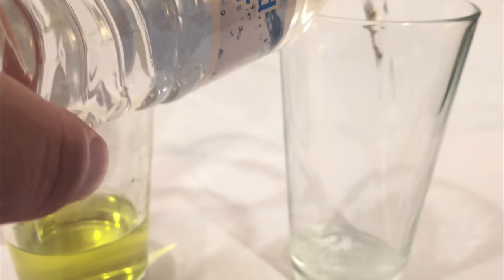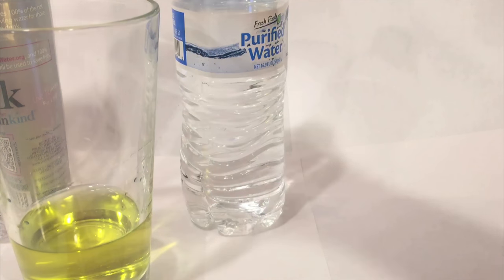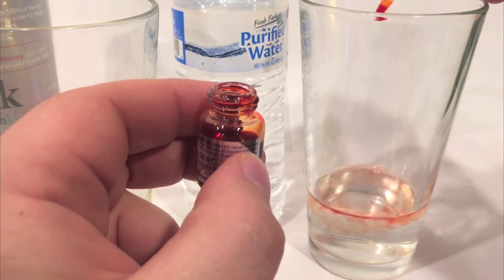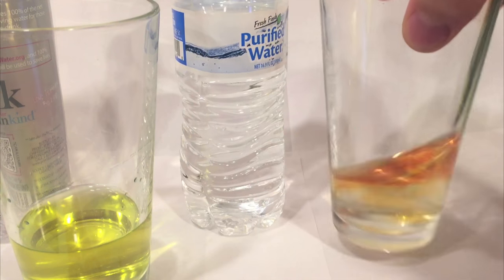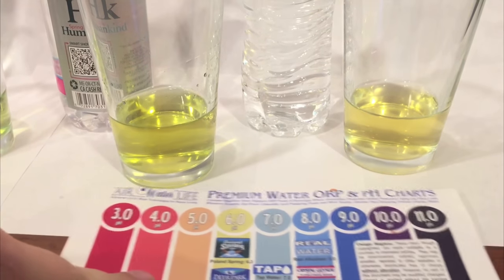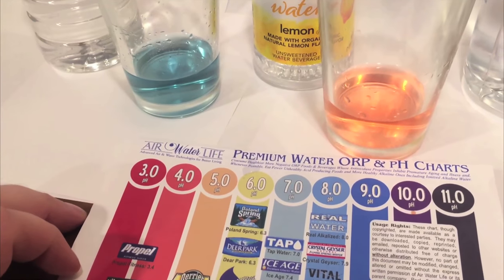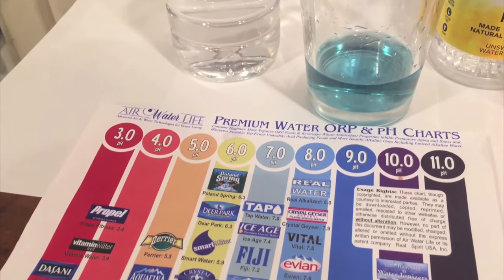Here's Fresh Fines purified water from Big Lots. So looking at all of them — I'm colorblind — this looks like a six, this looks like a five, this one looks like a five or six, this looks like maybe a seven, and the Sheets water looks pretty good, I think it's like an eight or nine, maybe a seven.